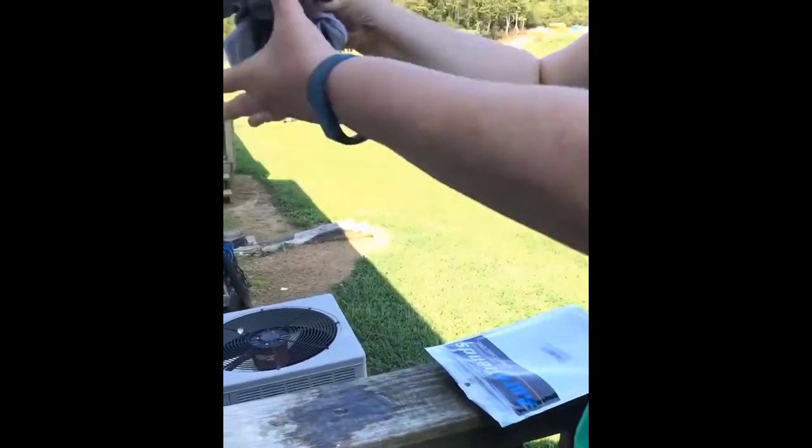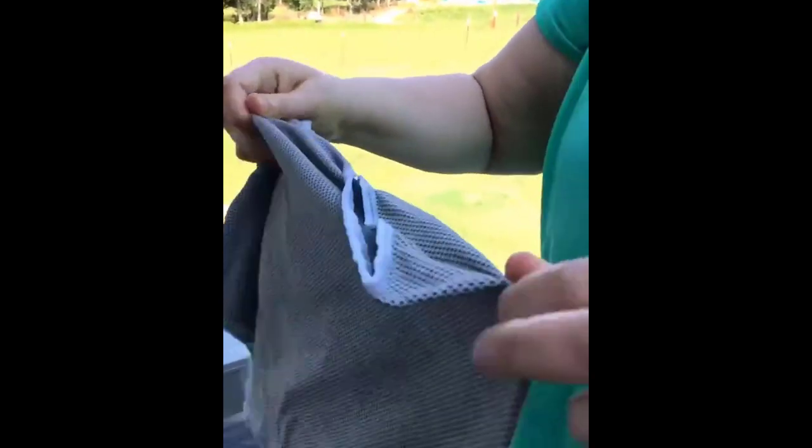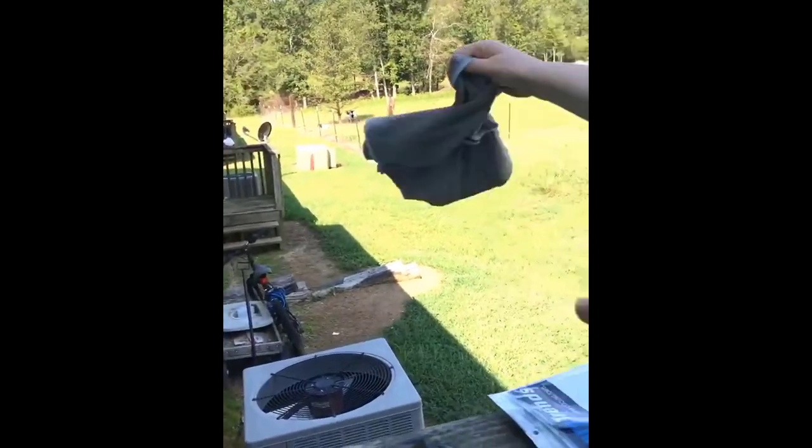I got this one soaking wet. All you have to do to activate it is wet it, wring it out, and then shake it — and basically it gets really cold! Oh, I needed this this morning!